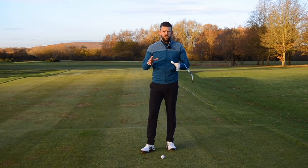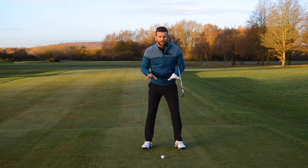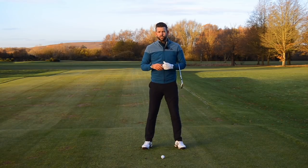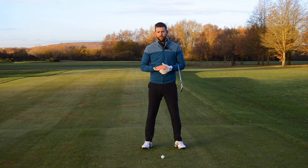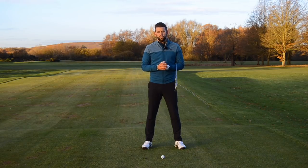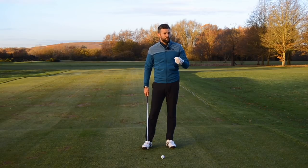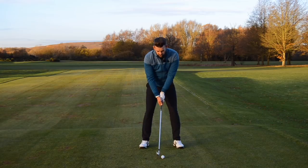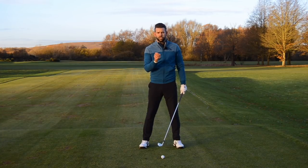The final thing we're going to discuss in this video is a pressure shift. A pressure shift is very simply where you start to use your feet and their interaction with the ground to shift some pressure between the feet. If we can shift the pressure correctly, we tend to find our rhythm and timing is greatly improved. It's also a great way to get some more energy and speed into the golf club, which is ultimately going to help you hit the golf ball further. If you're a golfer who really struggles with distance, there is a very good chance that you're not shifting your pressure correctly.